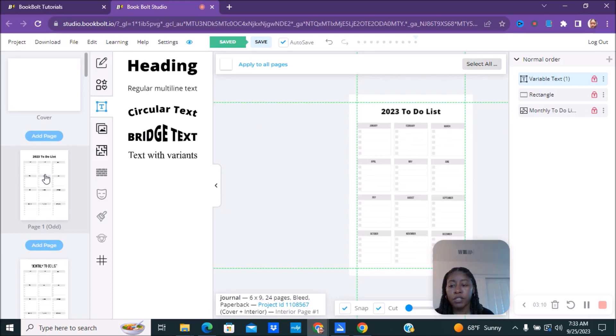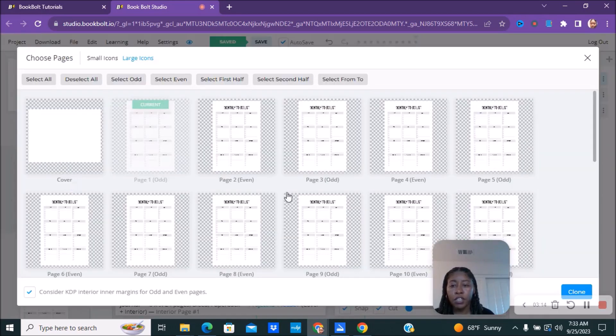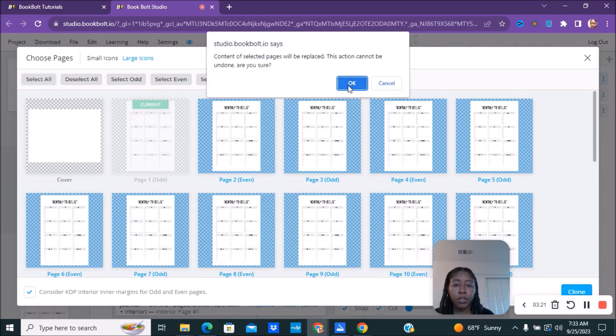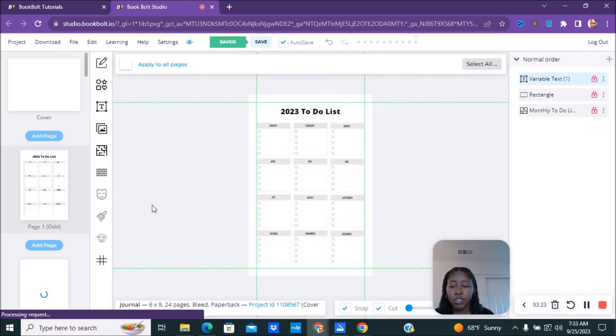You'll click on all your pages, right-click, and select 'Clone this page.' Then pick the pages you want to apply it to — select all, uncheck your cover — and clone it. Click OK and it should apply this to all of your pages.